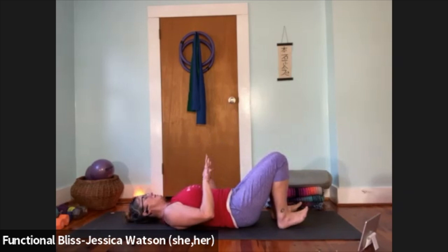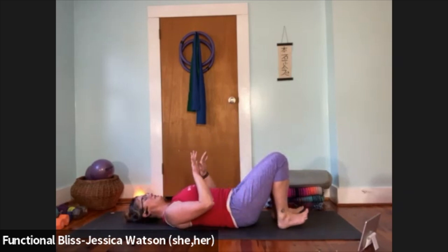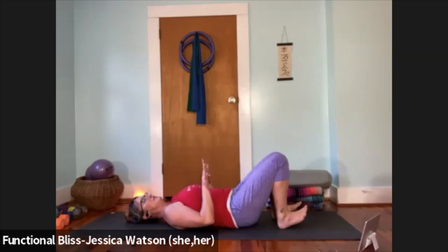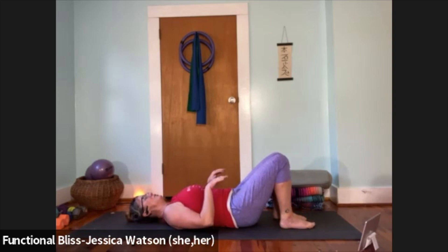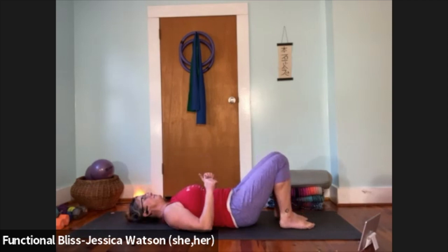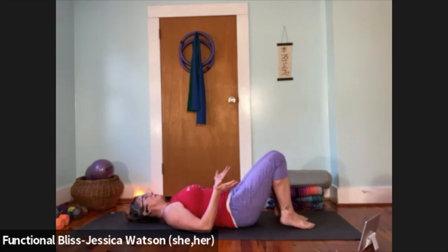Now take it into the toes and the balls of the feet. Inhale, lift your toes and the balls of your feet — feel that little contraction of the muscles along the shins — exhale, float them down. Do that a few times. Then take it into the heels: inhale, lift your heels up away from the floor; exhale, float the heels back down. Repeat a few times.